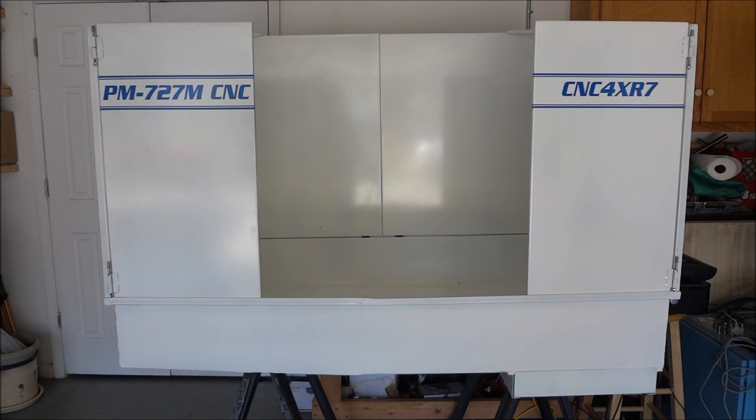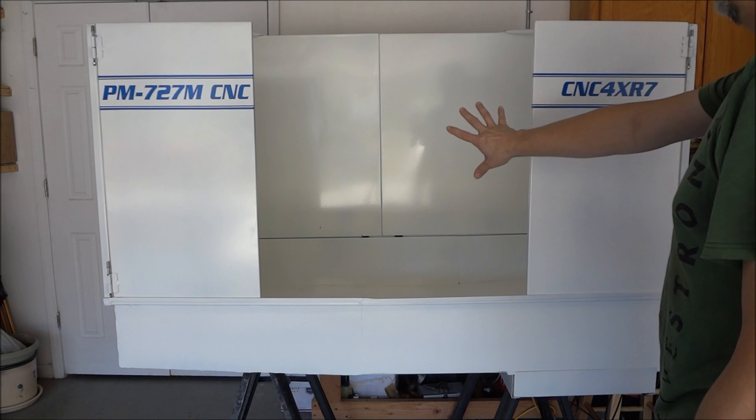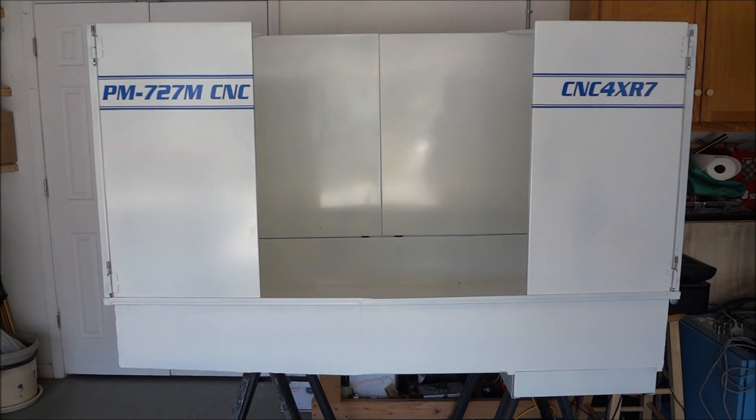Here's where we're at so far on the enclosure. It's turned out pretty good but there are still a couple of things I've got to finish up. I need to move it into place, but first I've got to clear out an area. There will be a couple of plexiglass doors going into the center section that will open up, and I'm not going to put those in until I actually get it in position and get the weight of the mill on there so I can get the plexiglass level. The center section is 27 inches, which gives me 27 inches of clearance to get in there and work.